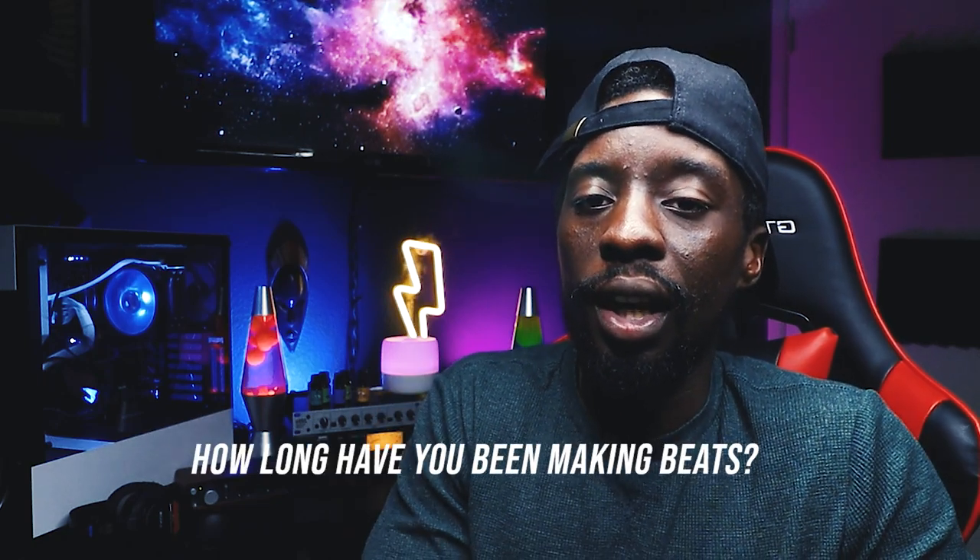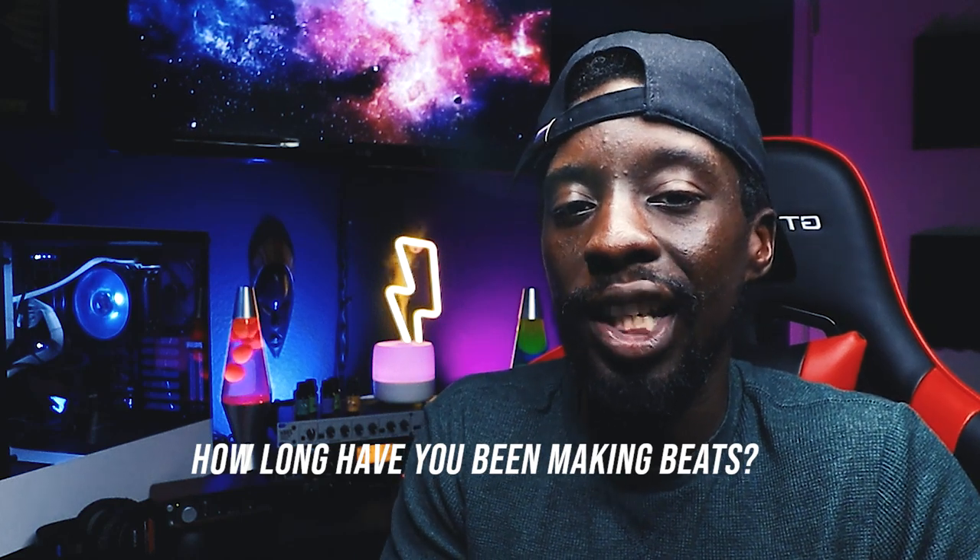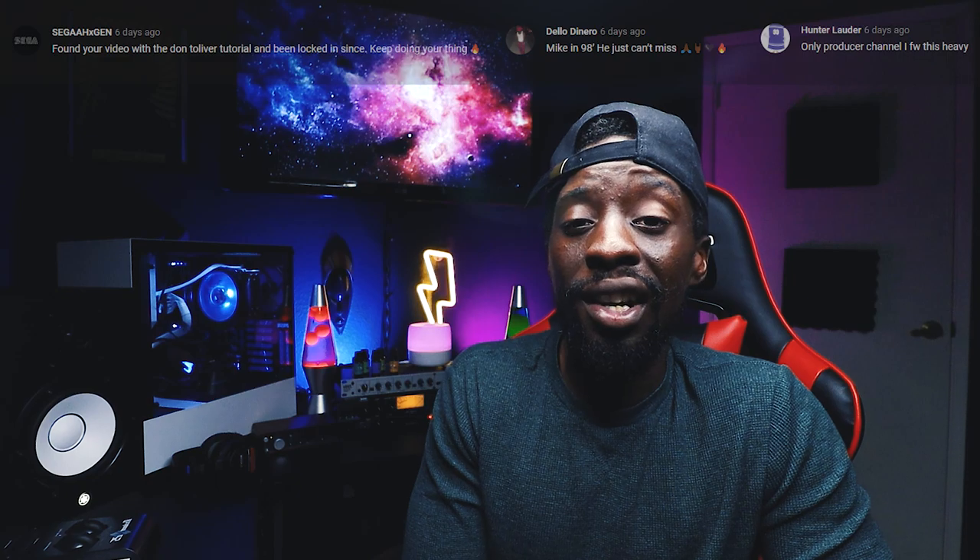I'm hearing Jacquees, Summer Walker, Bryson Tiller. Question of the day: how long have you been making beats? I'll go first — I've been making beats since 2008, summer of '08, that's when I graduated high school. Let me know in the comments below. If you haven't started, what are you waiting for? Shout out to Yada for showing all the support.